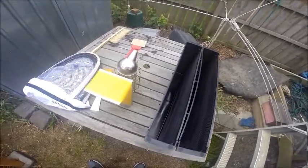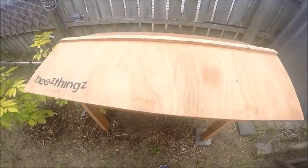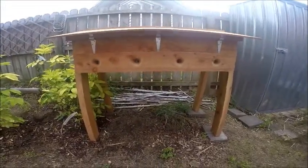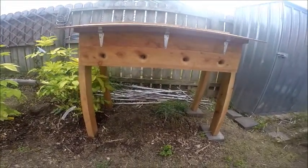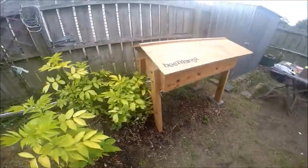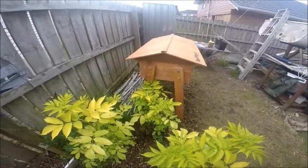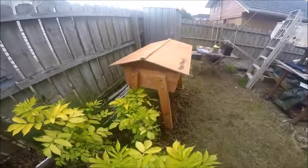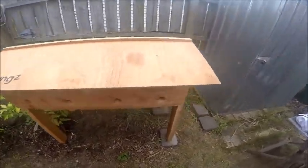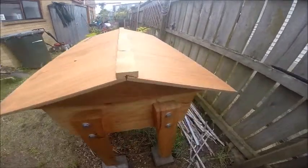Now we'll move on to the hive and give you a quick overview. What I like about this one is that it doesn't look like a hive, so anybody walking around the street won't recognise it. That means they won't complain, even though you're legally allowed to have two hives on your property where we are. And it does actually look quite nice compared to the old square ones that most people have.